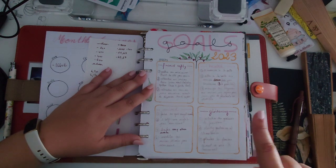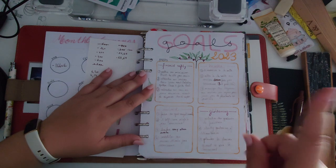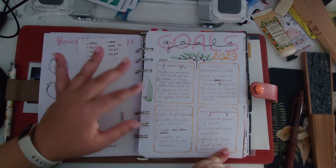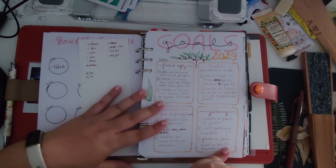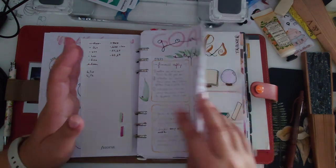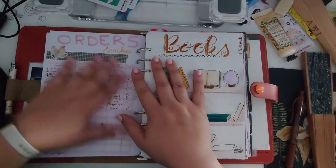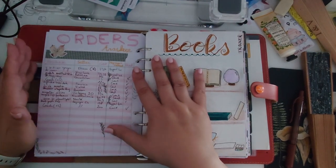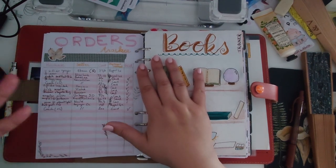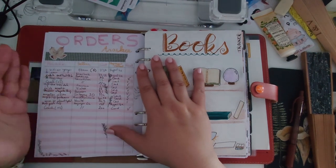Gardening has been mostly a fail. I needed to buy strawberry seeds — I did that. I needed to study strawberry gardening — I did that. But I didn't actually plant them. I was supposed to plant a lot of things but just didn't have the strength this year, so I'm letting it go. And the orders tracker — I stopped using it. I have my emails, and tracking with the insert felt like a lot of work for not much payoff.